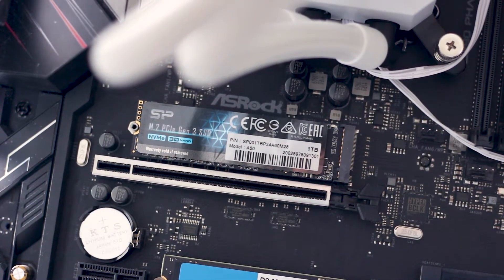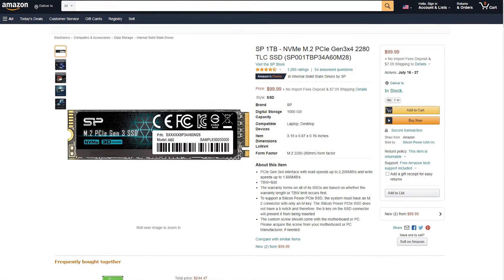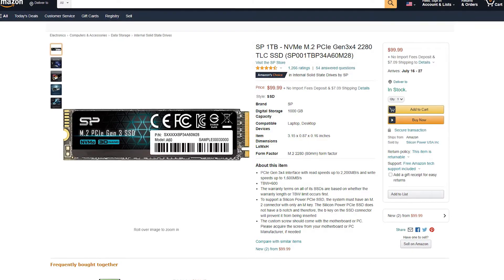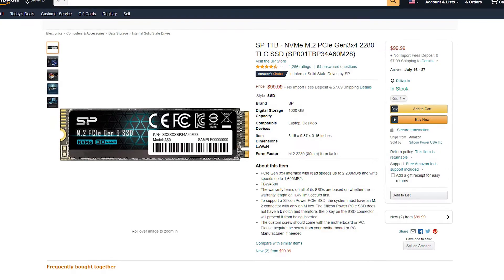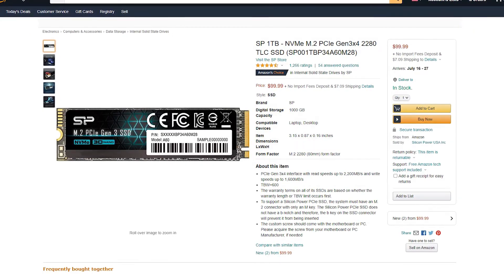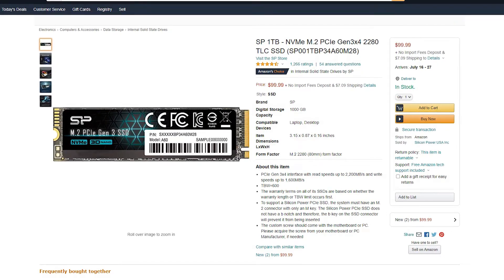The Silicon Power P34-A60 1TB is available for purchase right now for around $100 USD or the equivalent in Euros. This price makes the P34-A60 one of the cheapest 1TB NVMe SSDs available on the market right now — at least from a reputable manufacturer.